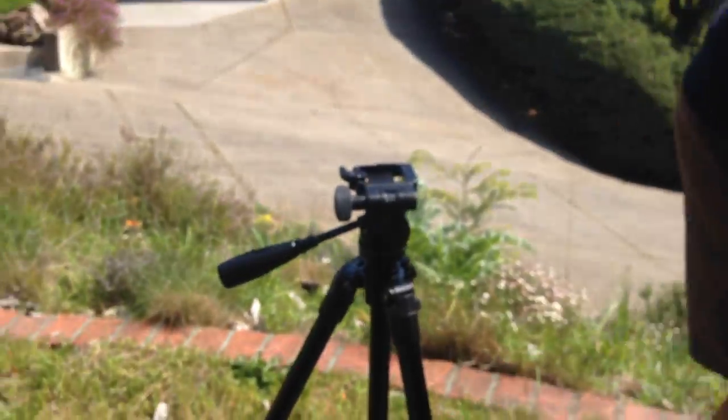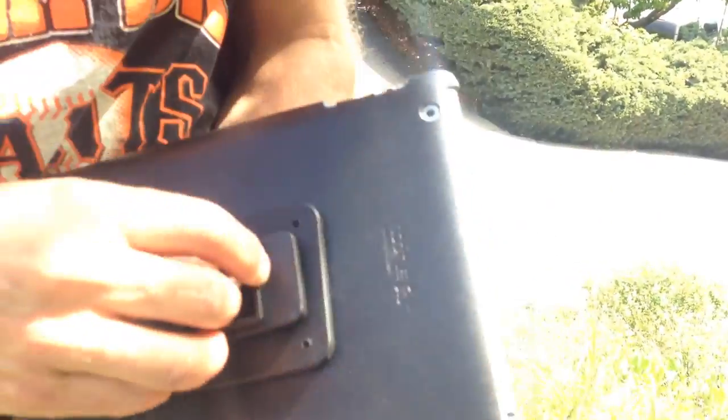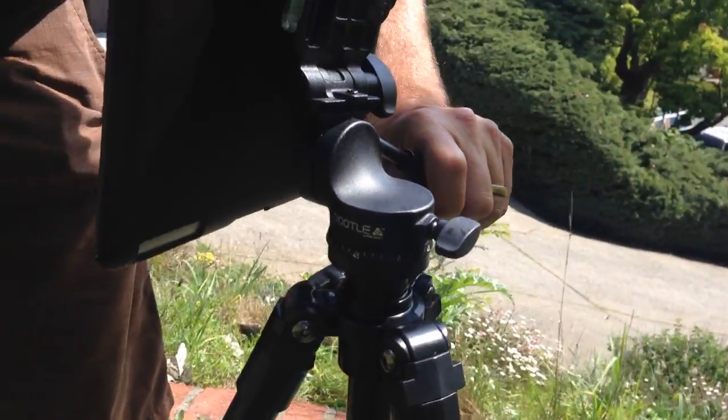Let me go ahead and get the iPad. For the iPad, you just pop this on here. If you already have a tripod, you can just pick up the mount and the pan head and stick it on top, and you'll get the same action.